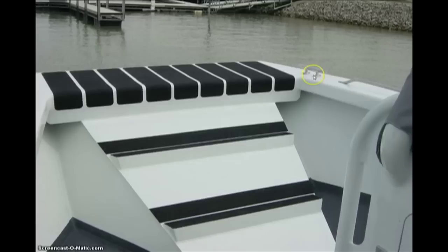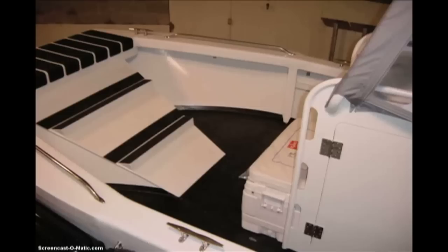Good access to your bow cleat, another one on the other side. Even a railing. As we look here we put in access, a little ice chest, more railings.